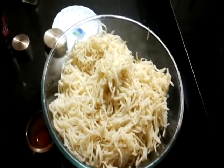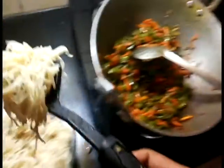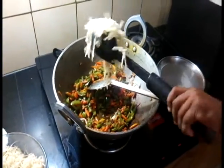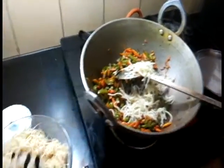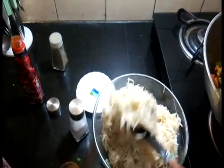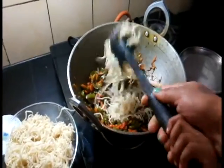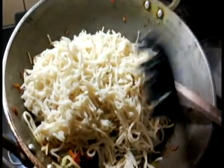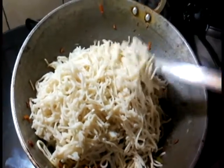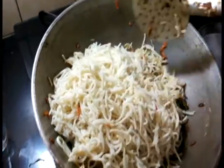Once the noodles are boiled, run them under cold water. Athar wants to add them to the wok. Here I've added the entire batch of noodles — these are about 450 grams of noodles.